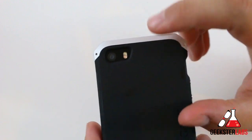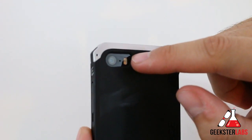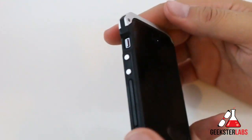Getting to the back — like I said, this does work with the 5S. You can see the larger flash right there. It doesn't get blocked off at all, even with the edge of the case, because it still has plenty of room, and the camera doesn't get blocked off either. So that's pretty much that.